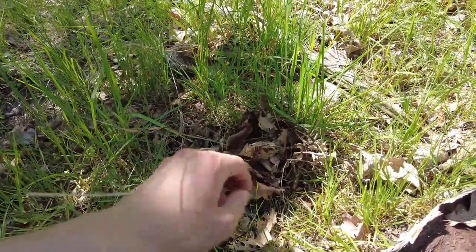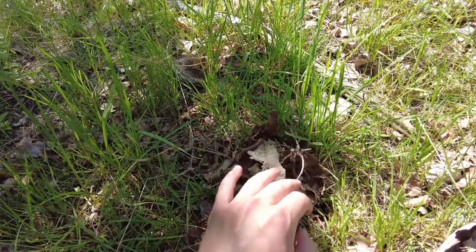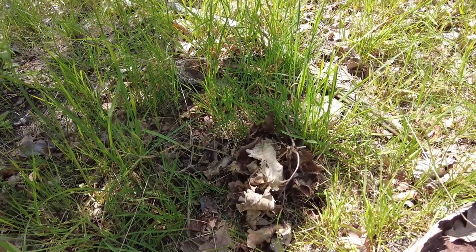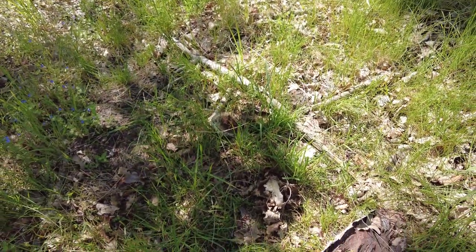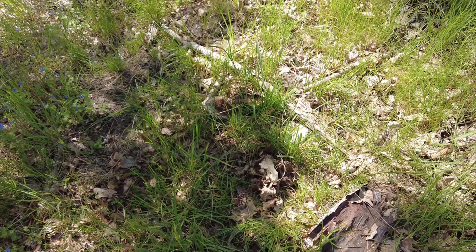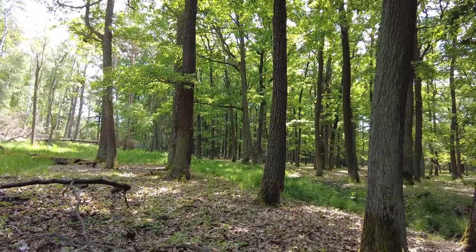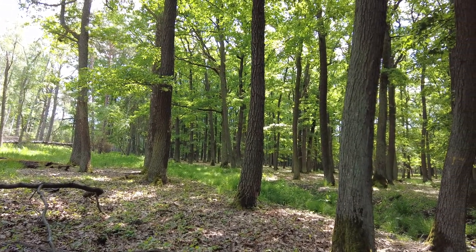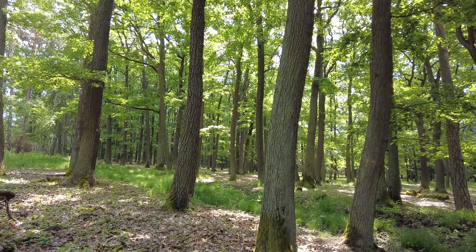So it can grow bigger. I will probably not find it again because I won't be able to come back in time during the week. But I think it's a good thing if we leave some mushrooms to grow. I think that's it for today — I didn't find many mushrooms in the forest, but I'm very happy with what I did find.